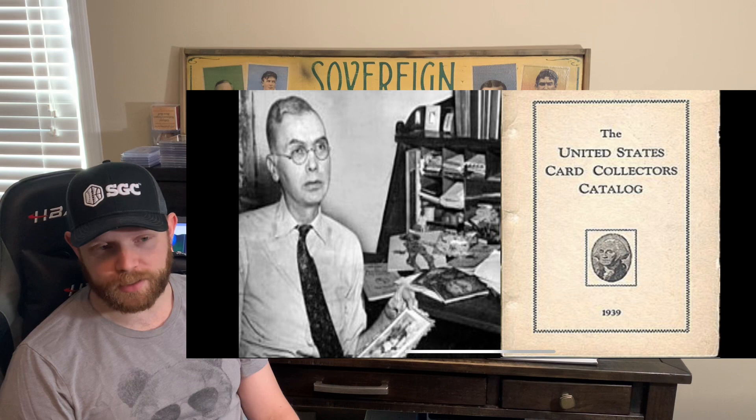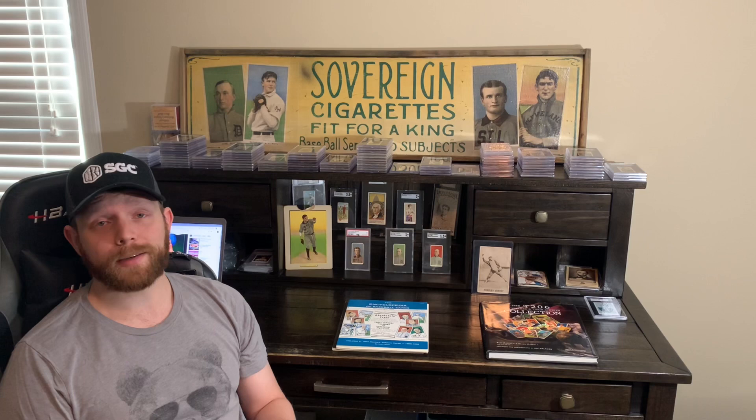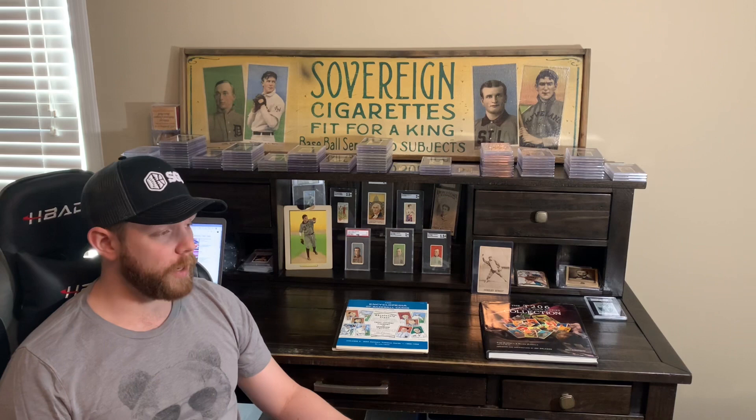It is a landmark hobby set. There are a million different ways to collect it — whether you are chasing what we call the monster, the T206 set, the 520; or if you collect teams, there are tons of teams to collect; some people collect portraits only; some people collect action poses only; there are Southern Leaguers. Endless, endless stuff.